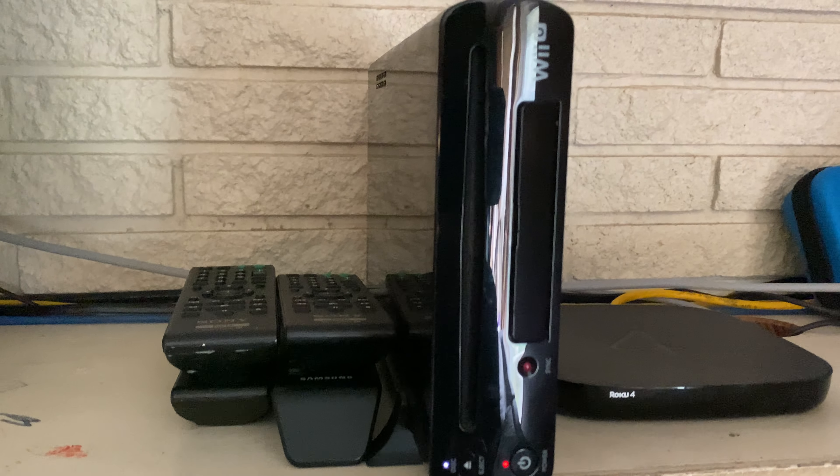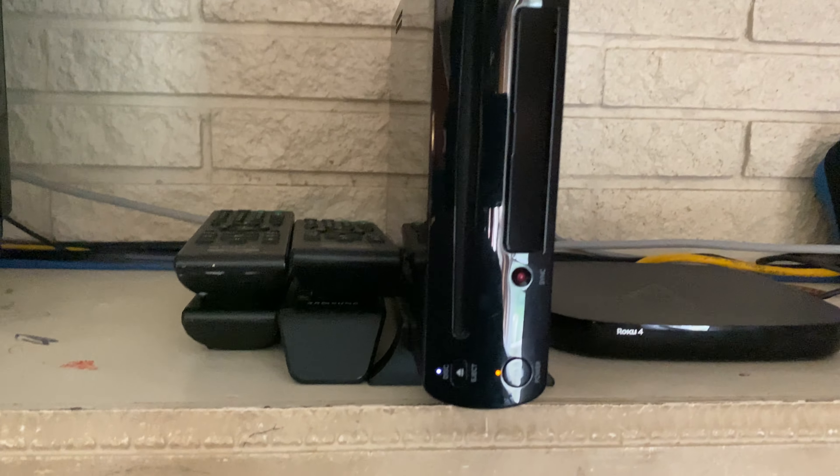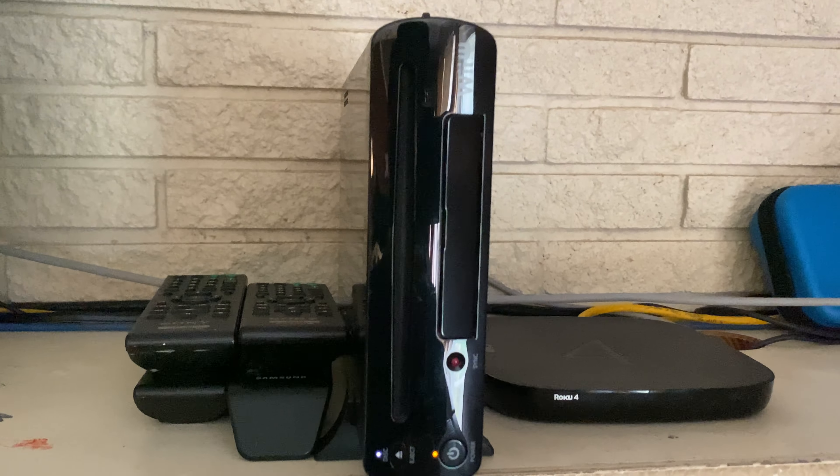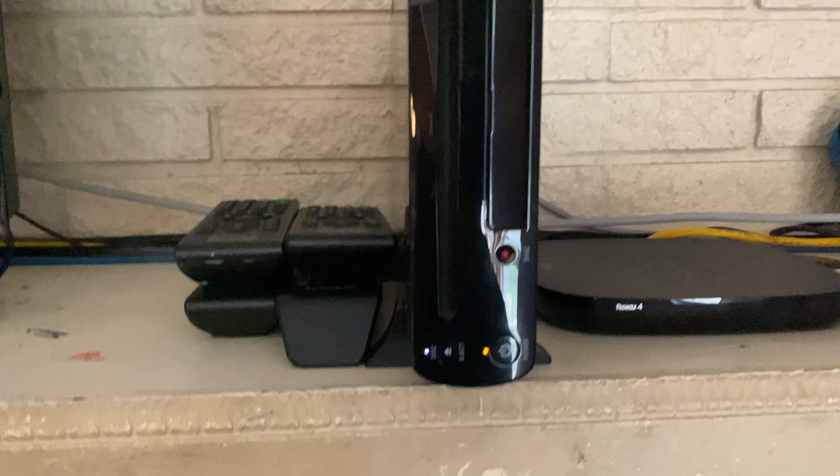I bought this used Wii U off eBay for about 30 bucks, and other than the scratches and the dents and all, it doesn't seem to be in bad condition. The only thing is that the seller told me that the Wii U had a weird startup whenever he tried to turn it on, so I'm going to go ahead and try it here.